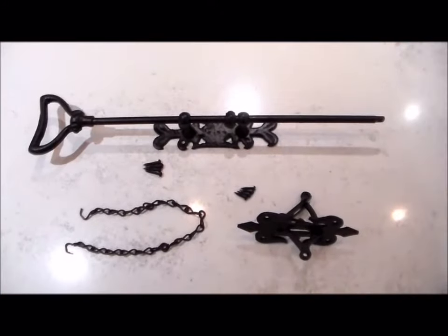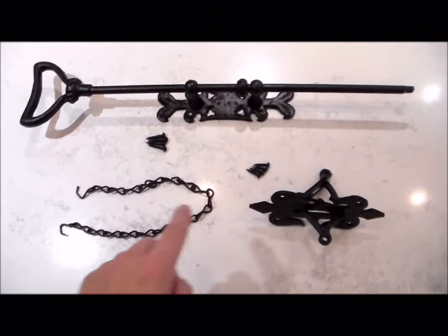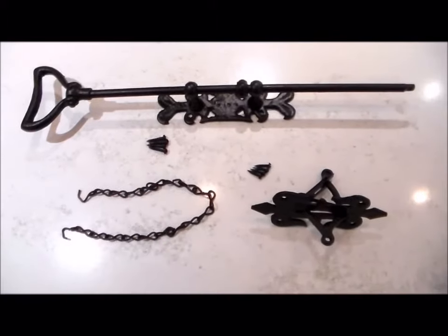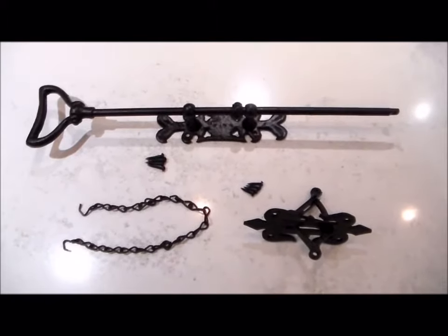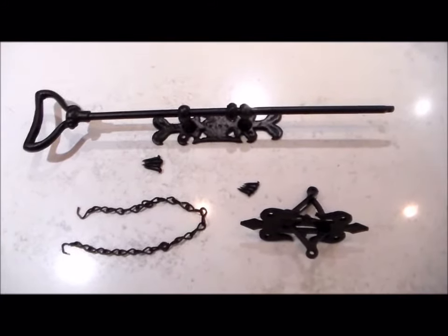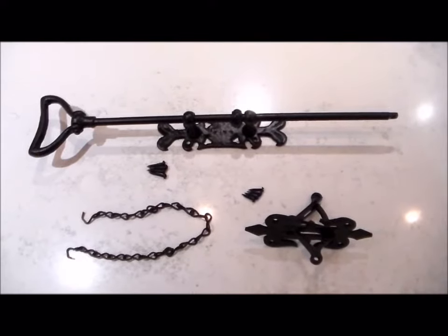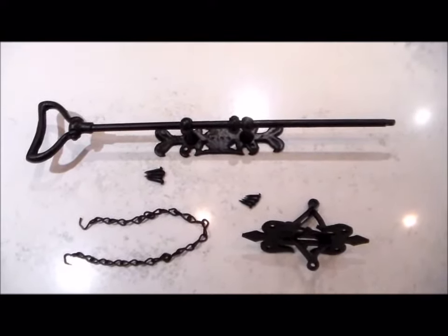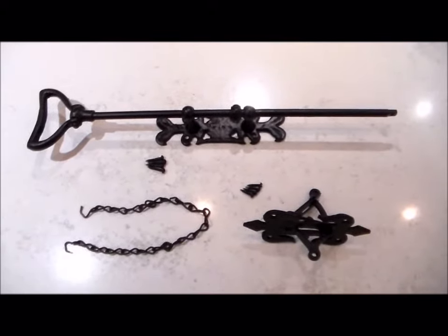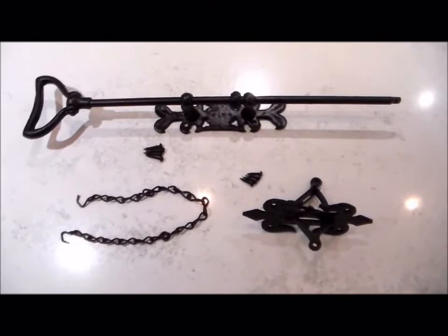With the complete bell pull set you get three parts: the pull rod, the crank, and a chain which connects the two parts together with their associated screws. We actually do three types of bell pull. This particular one is the D2100 Kirkpatrick fleur-de-lis bell pull, but we also do the D2085 Cavendish bell pull and the D2098 Gothic bell pull. All three work exactly the same way as this one.